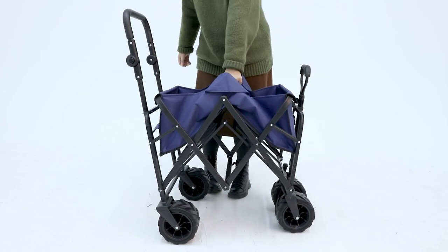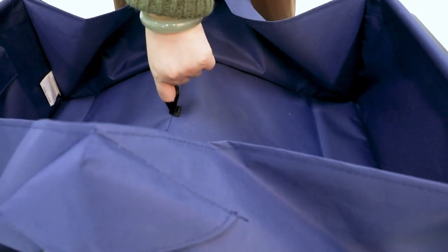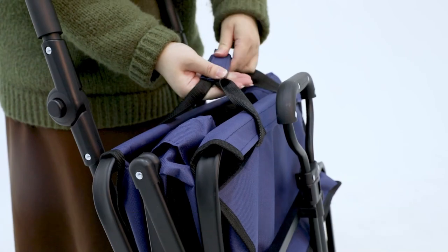Now, I'm gonna teach you how to float the cart. Grab the inner bag center pole cord and lift it up. After floating the body, tie the magic tape on both sides.